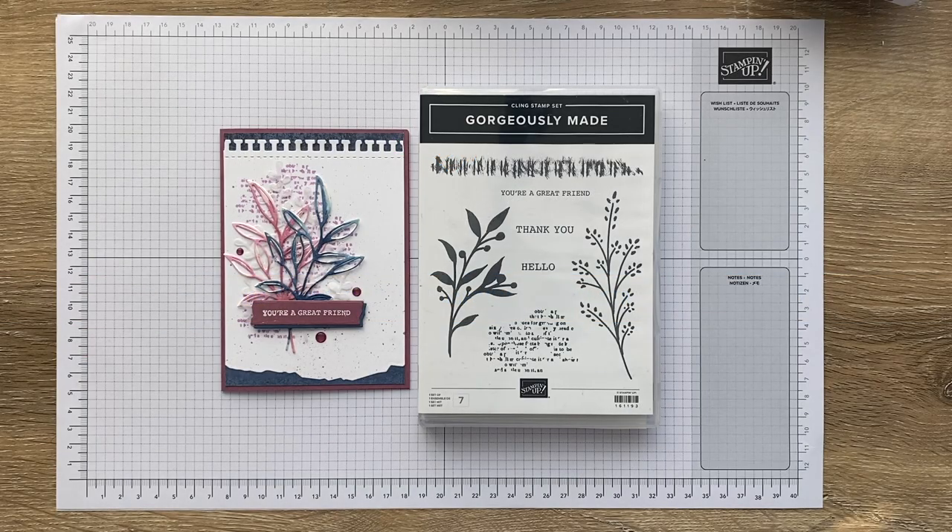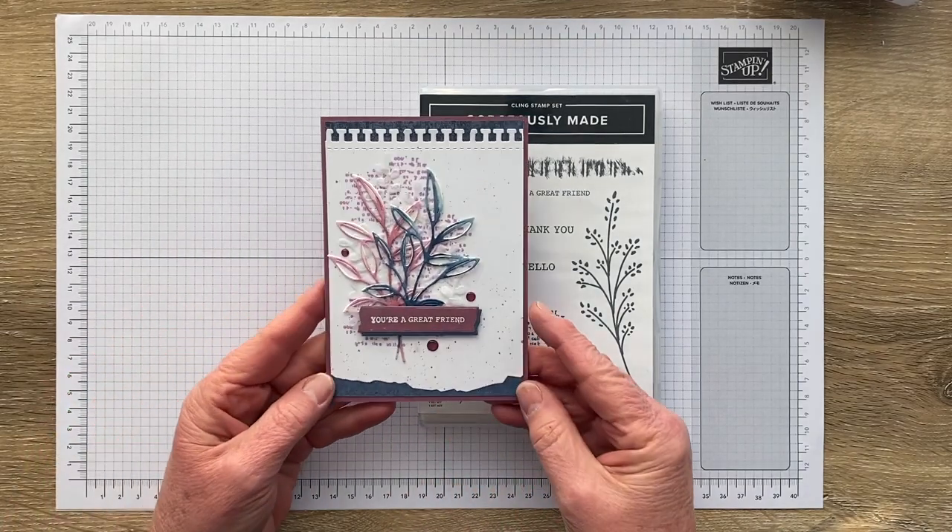Hello, thanks for joining me today. I'm Jan Clothier of Thinking Stamping and I'm an independent Stamping Up demonstrator based in New Zealand. Today I thought I'd share with you how I made this card using the Gorgeously Made bundle.